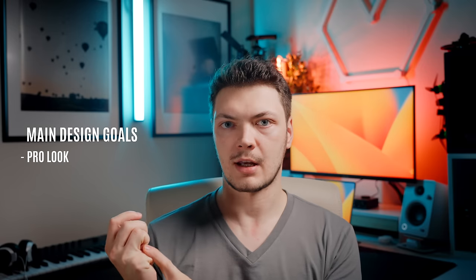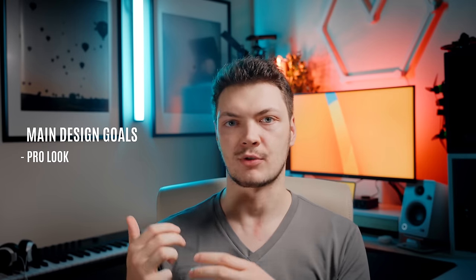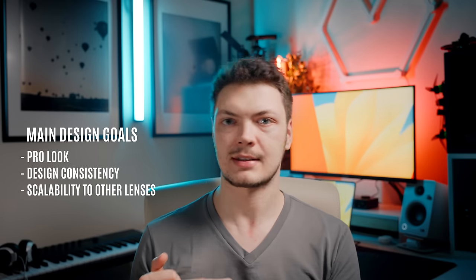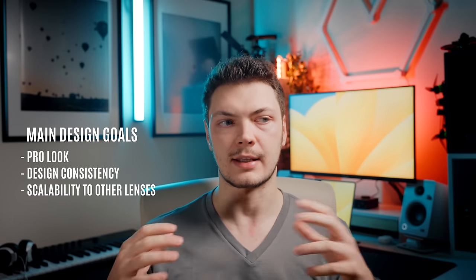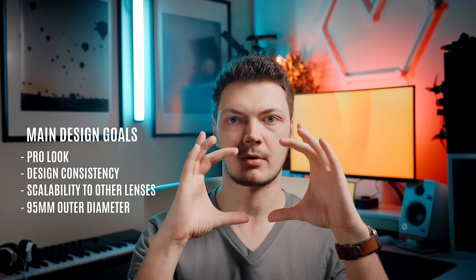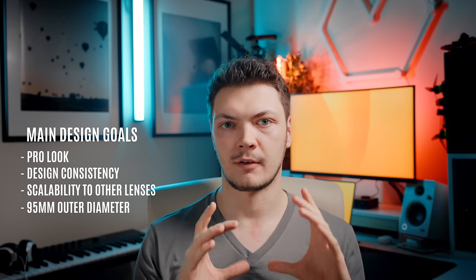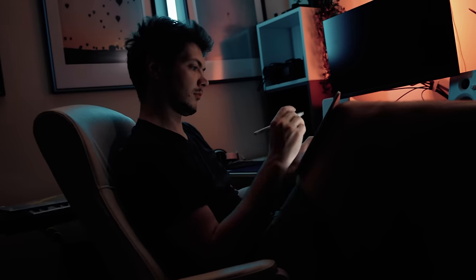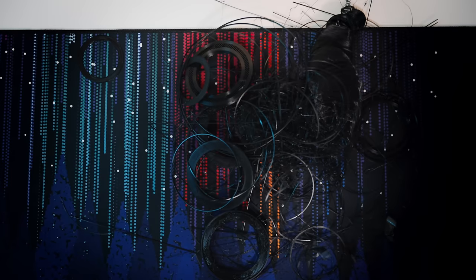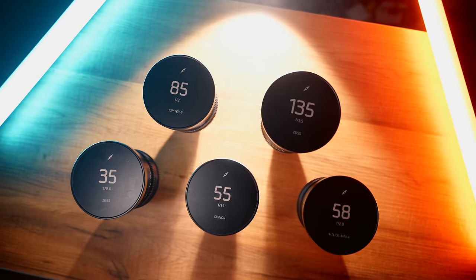I had four main goals: I wanted the pro look for the entire set — no obvious parts sitting over other parts, no gaps or size mismatches. I wanted a consistent look across the entire set. I wanted to be able to scale this design to other lenses with relative ease. And I wanted the outer ring of the lens to have a diameter of 95mm for attaching a matte box. After weeks and weeks of refining the design, dozens of iterations, and countless failed prints, this is what I came up with.